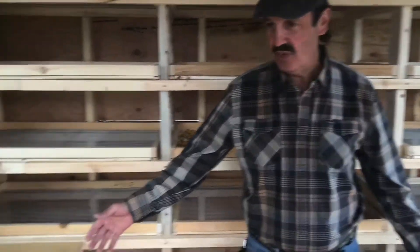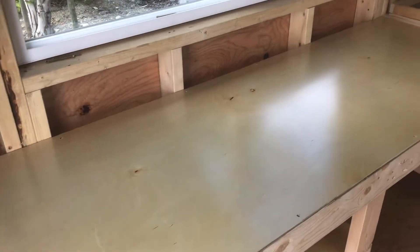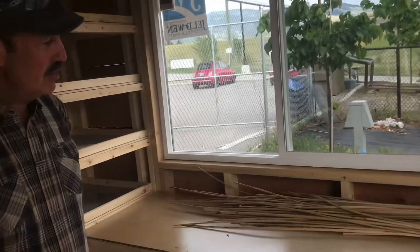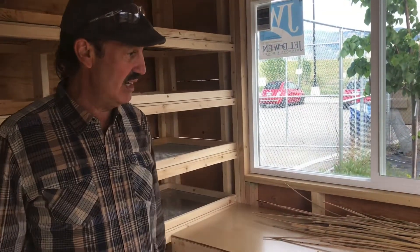The drying hut also has a couple of nice birch tables for setting out your stuff to be dried. You can see here we've got some tule reeds that are drying, and they'll be used for tule reed mats and even tule reed teepees.